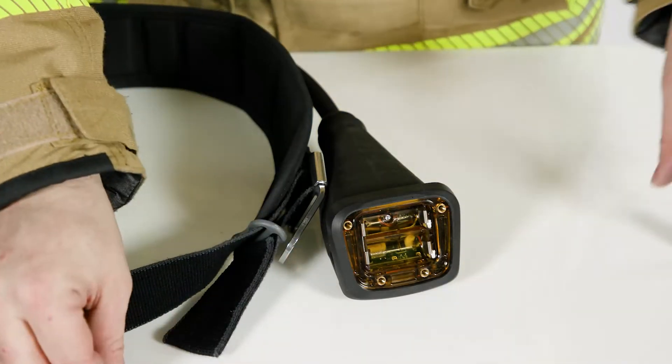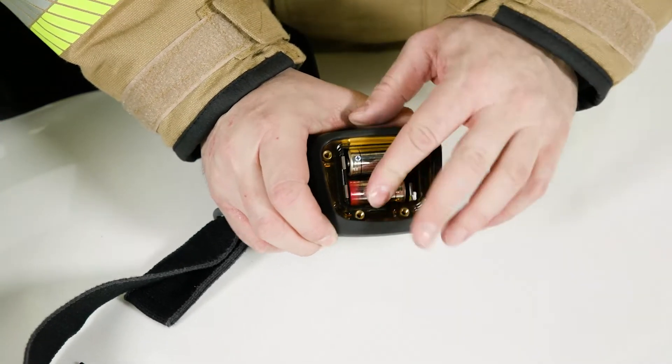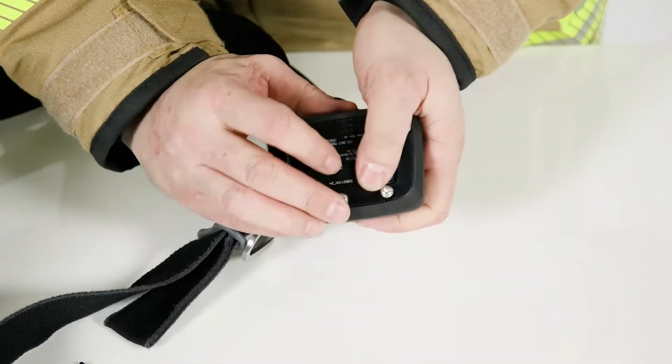Only use batteries approved by Dräger. Reposition the lid. Retighten the screws. Do not over-torque.